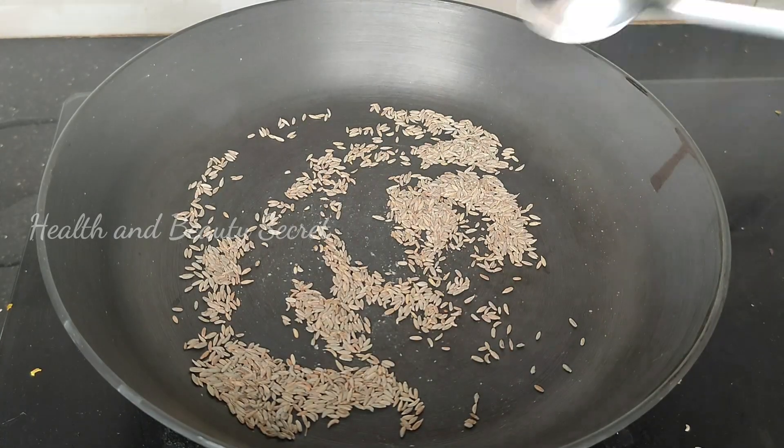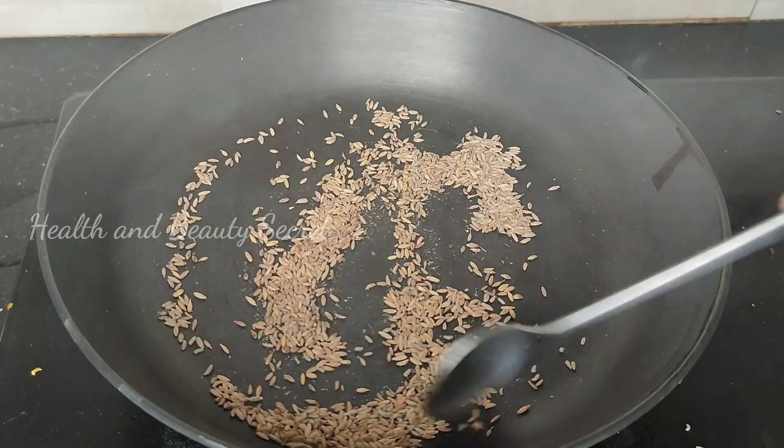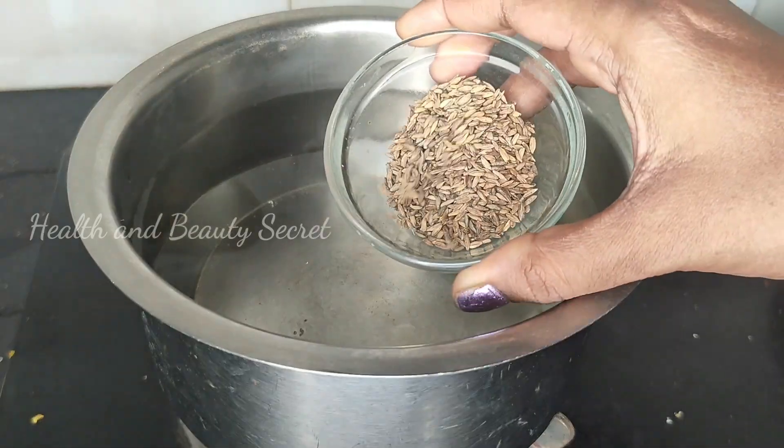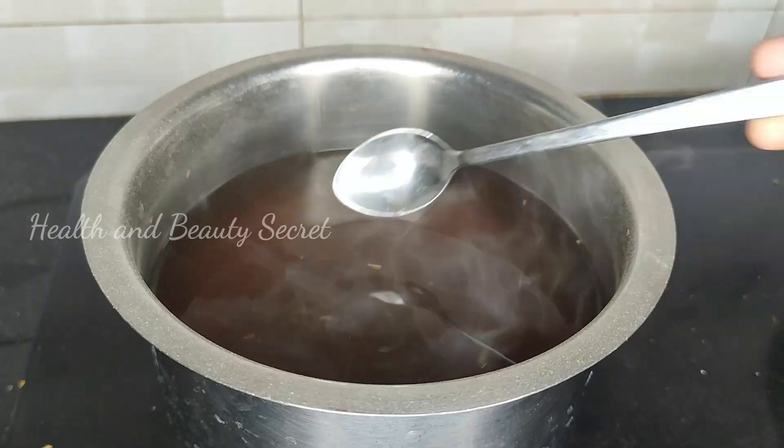We will see that it will be nice. Let's take a look at it. We have to wash it. We will leave any water on this day.